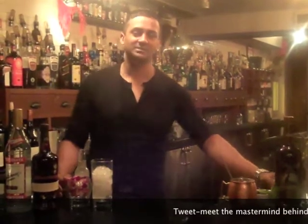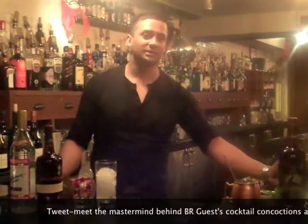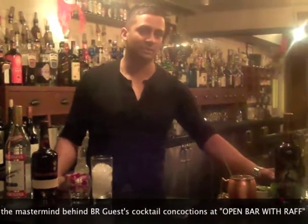Hi everybody, welcome again to Two Cocktails in Two Minutes. I am Raffalo Van Kooten, the Senior Mixologist for Be Our Guest Restaurants. We're here at 675 and I'm going to give you a little bit of a spring break.